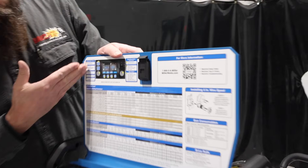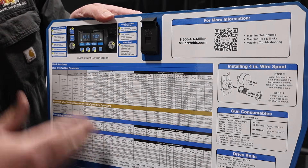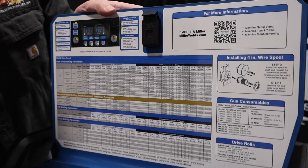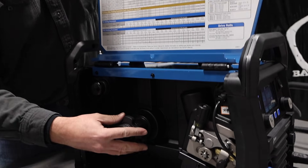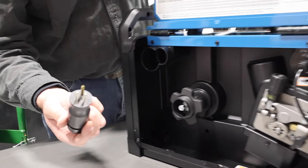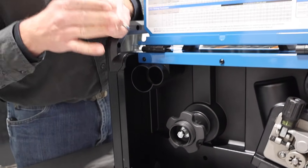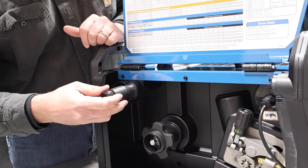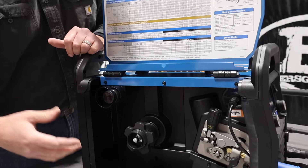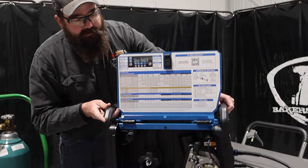I open the side door and you've got a nice chart here that gives you all your parameters, so if you don't want to use AutoSet you can come through here, tell it what you're doing, and set up the machine accordingly. It'll fit an 11-pound spool or a 2-pound spool. Here's your 110/220 adapter — I've got it plugged into 220, and the 110 side just has a little cap on it. This is a big change up here; they used to have a little Velcro system that didn't work as well — this is much nicer and keeps it in place.